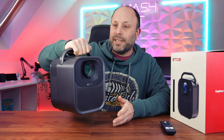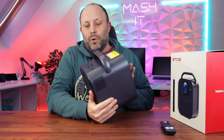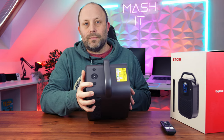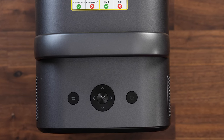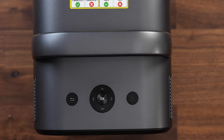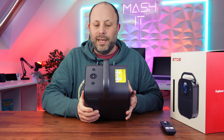Looking at the top, you can see a nice carry handle — it's not overly heavy so it's very easy to carry and set up. There's also a power button and some actual controls so you can control the Android TV directly through the projector itself if you don't want to use the remote, and there's a little back button there too.